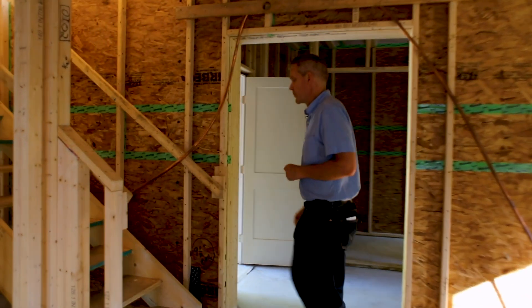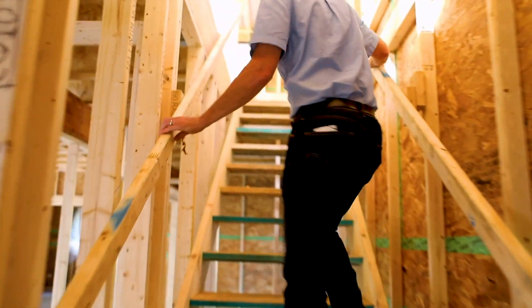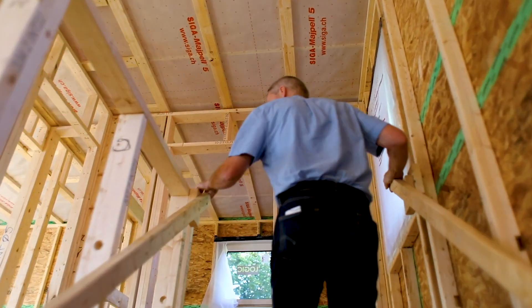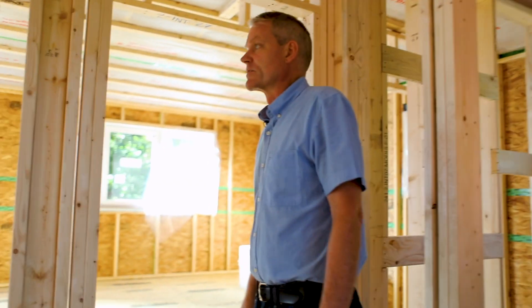Let's go upstairs and see what we could find up there. By the way, these are construction stairs that we build in our shop and fly in with a crane as part of the raising. It just makes everything a lot easier on site when we have a real set of stairs as opposed to running up and down ladders.